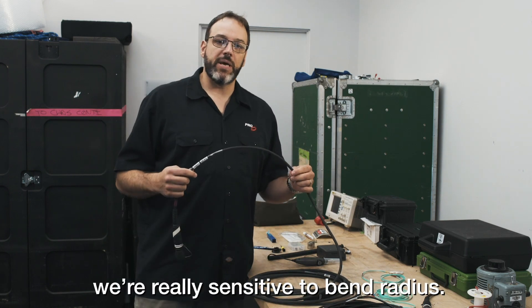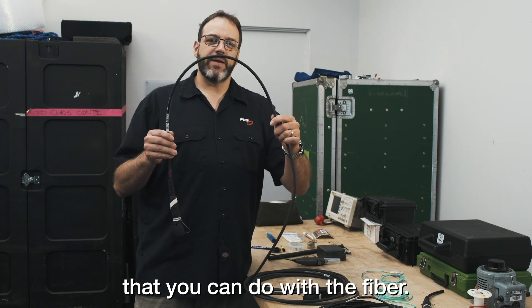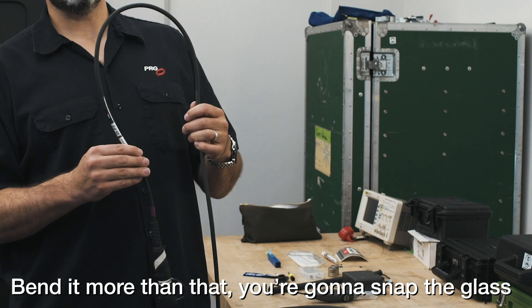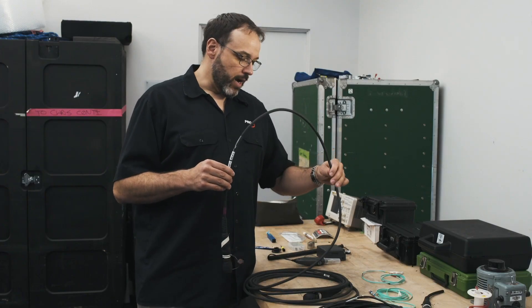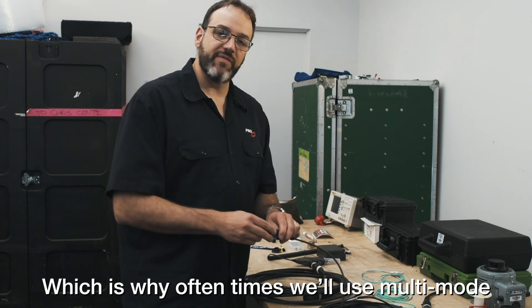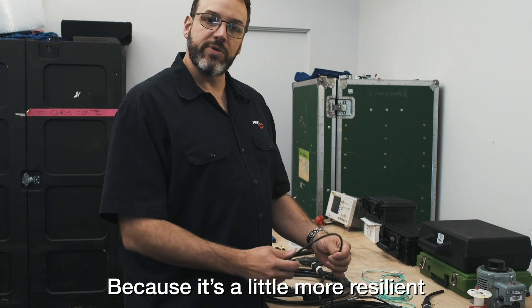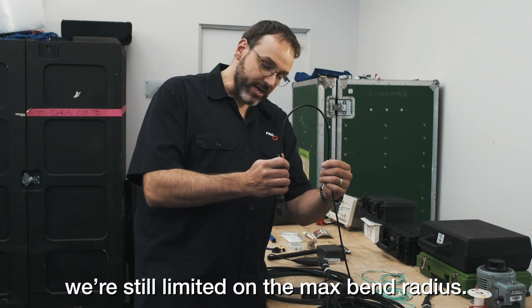The second thing is we're really sensitive to bend radius. This is about the maximum bend radius that you can do with the fiber, whether it's single mode or multimode. Bend it more than that, you're going to snap the glass piece inside. With single mode cable, bending it's going to affect the performance, which is why oftentimes we'll use multimode in the lighting world, up to trusses and things like that, because it's a little more resilient as far as bend radius. But even then, we're still limited on the max bend radius.